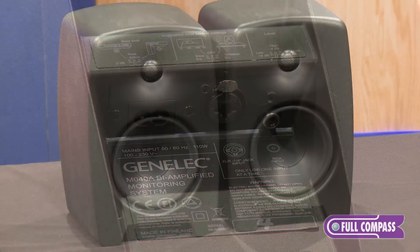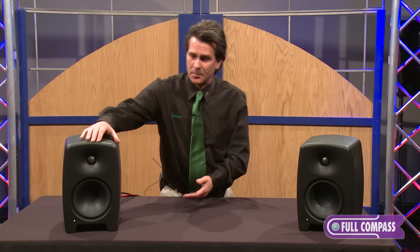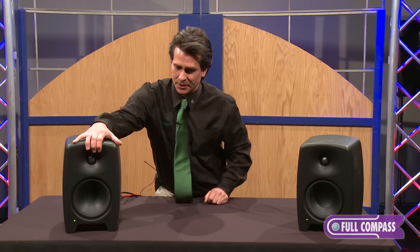The Music Creation market is designed specifically for the home market — for the high-end home music studio. It's designed for tabletop application or sitting on a shelf.